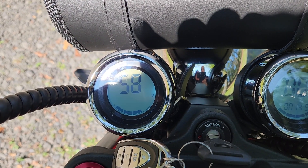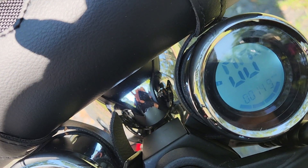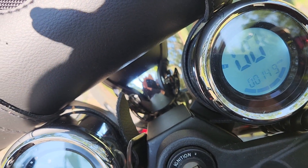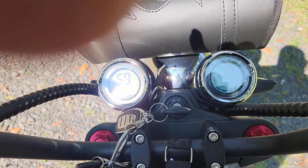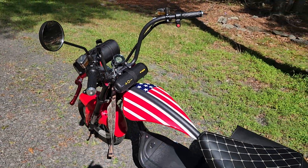Gotta charge it — 149 miles. This is the IHORA M1P.